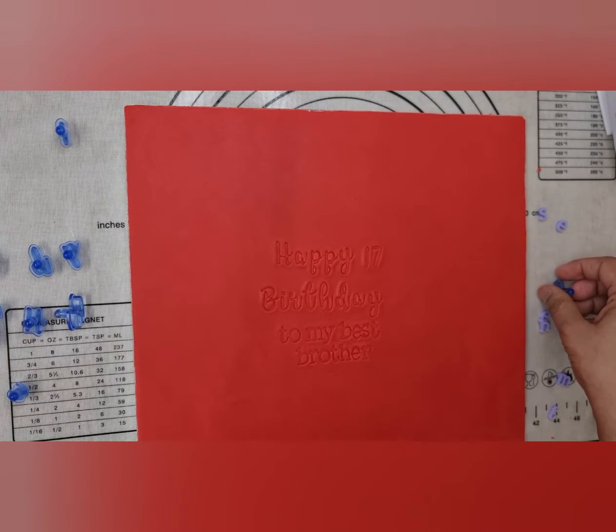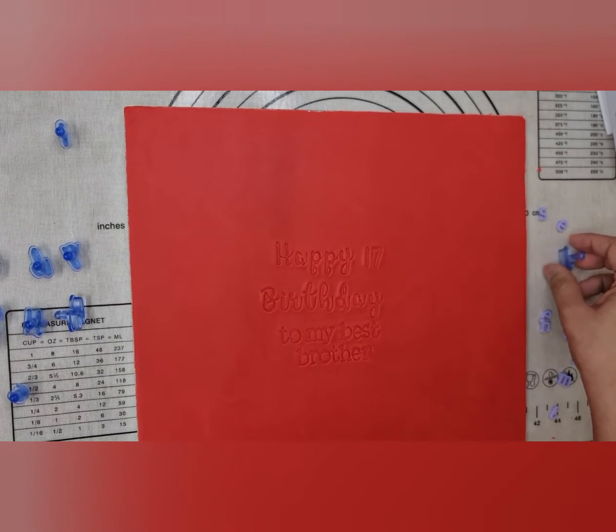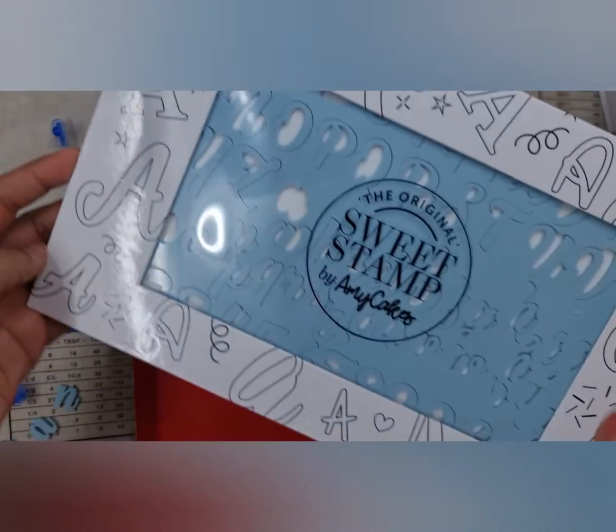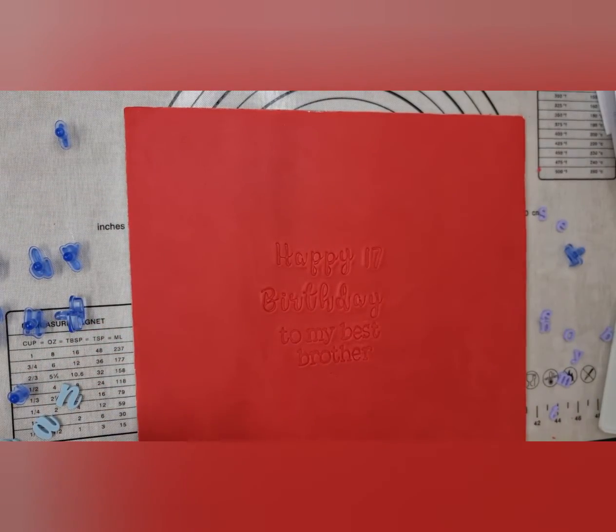Now I'm going to write his name, which is Aman. For that I'm going to be using another Sweet Stamp. This one is called Candy — it's a little bit bigger, so I wanted to emphasise the name. I'll place these just here.